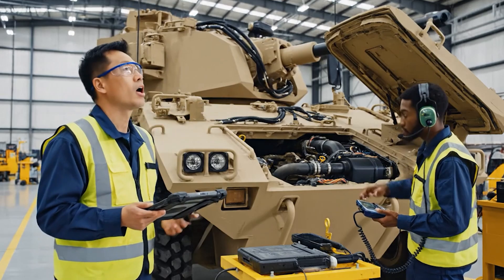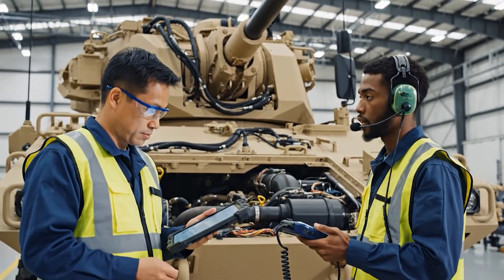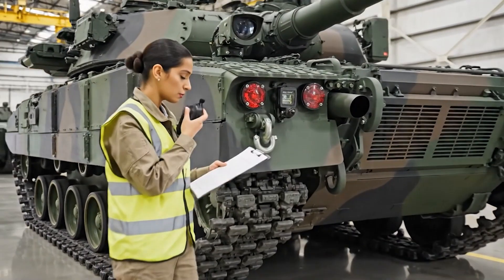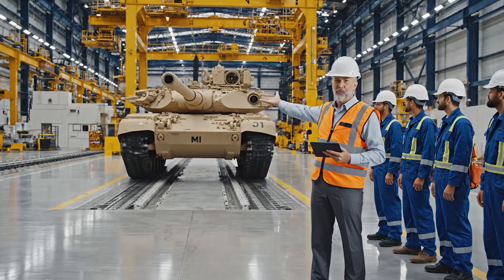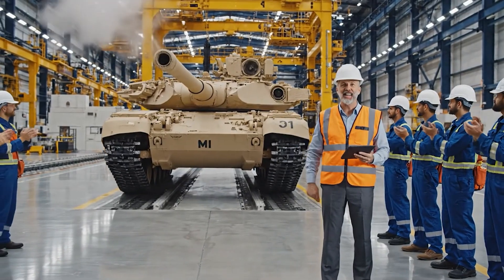Turret rotation check. Radios check. Armor plating secure. No gaps visible. Engine grill installed correctly. Verified serial numbers match checklist. M1 Abrams, serial number 3572. Complete. Heading to test track.